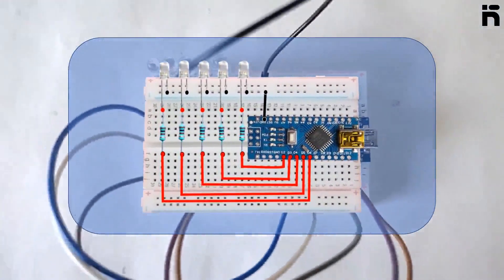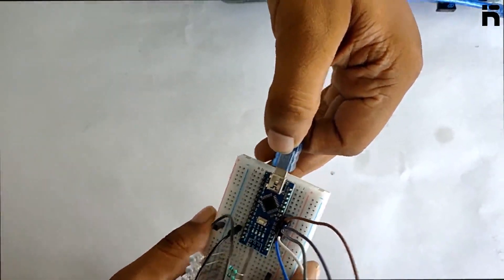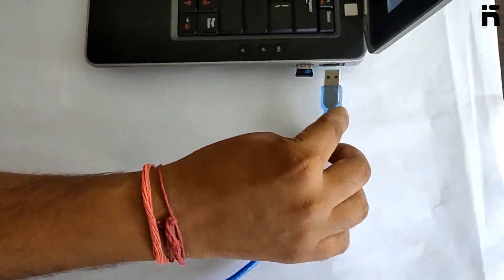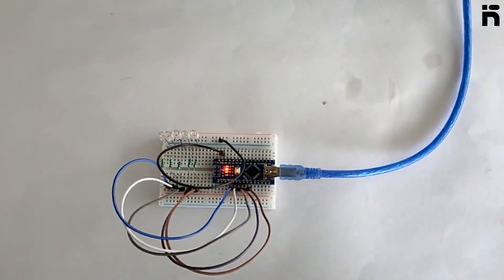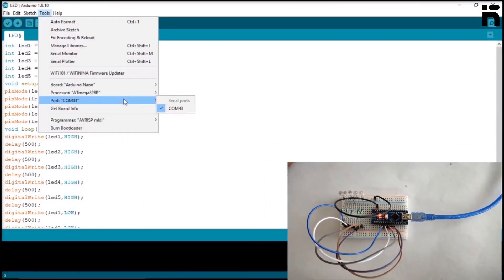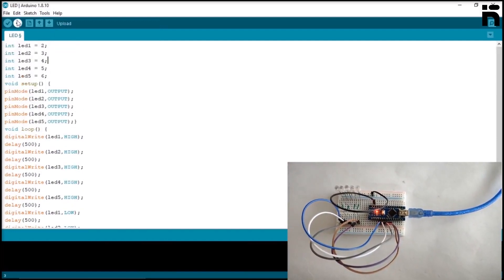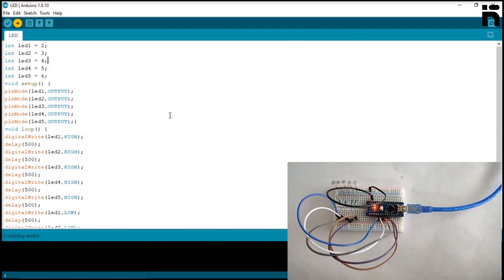Continue connecting the remaining resistor pins to the corresponding digital pins of the Arduino Nano.